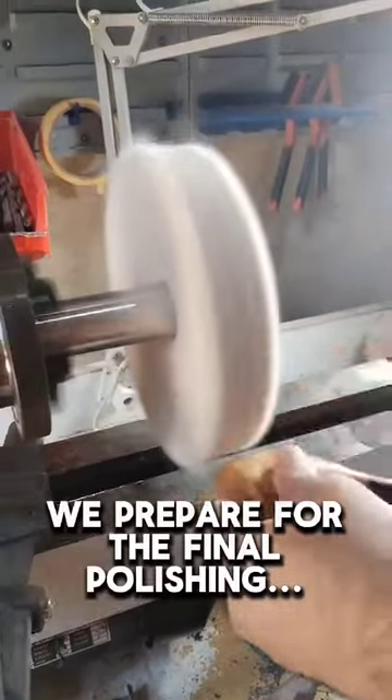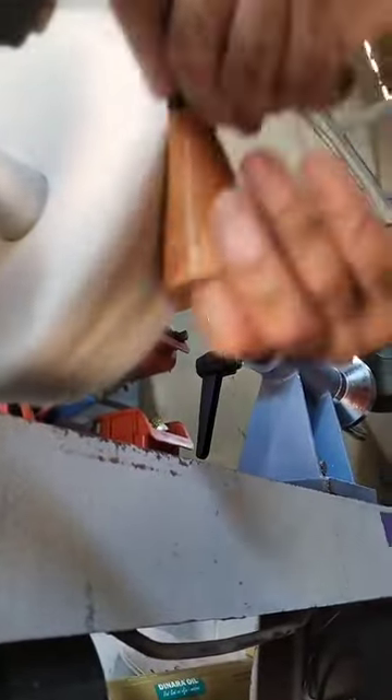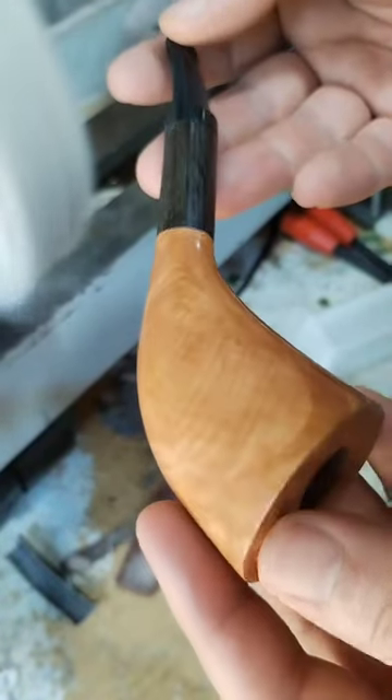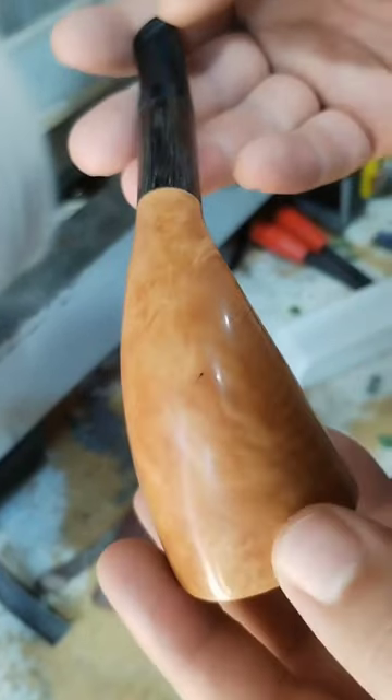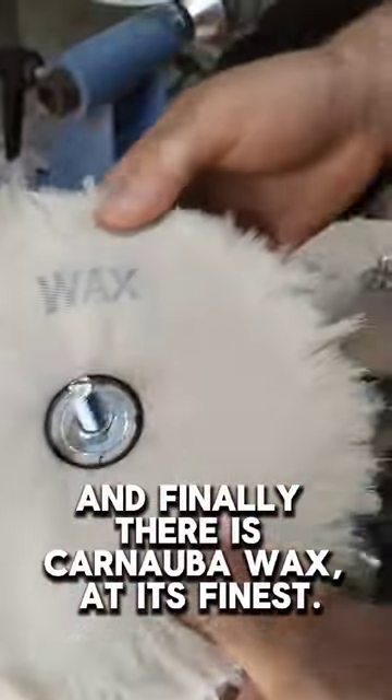We prepare for the final polishing. And finally, there's Carnauba Wax at its finest.